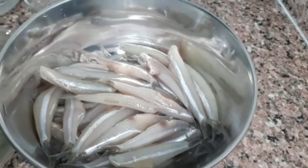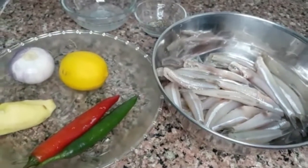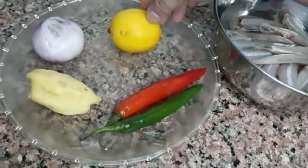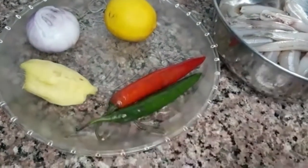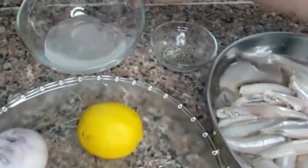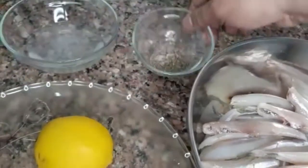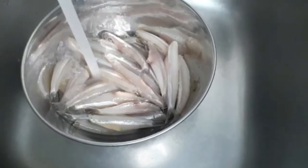Hi hello guys, welcome to my channel. For today's video I will show you how to make kinilaw na dilis. Ayan guys, ito yung mga gagamitin natin na ingredients — meron ako ditong lemon, red onion, ginger, tapos ito long chili red and green. Tapos meron din tayo ditong vinegar, mix na sya ng salt and pepper. Tapos ito yung ating dilis.